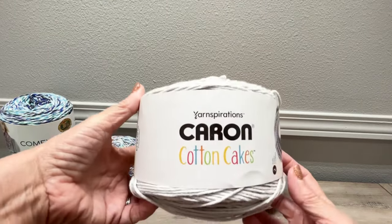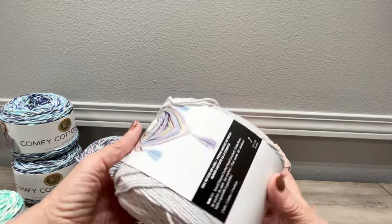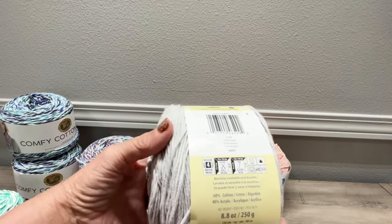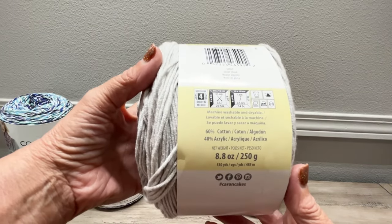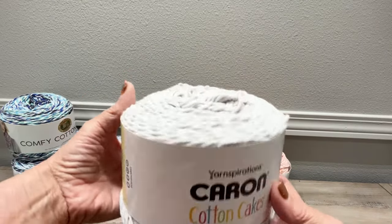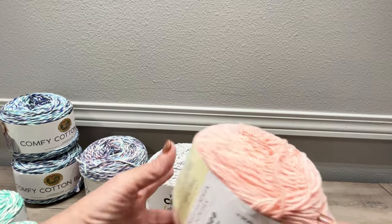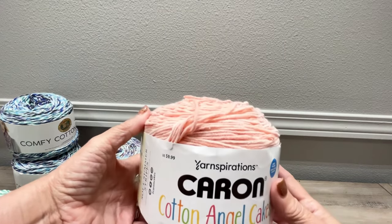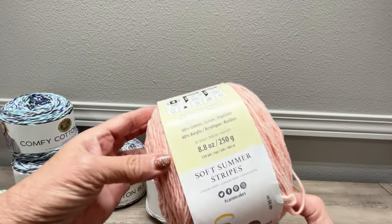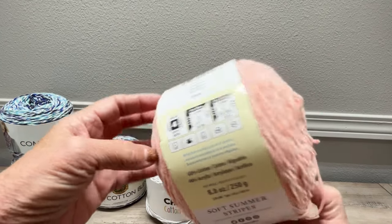We have the Caron Cotton Cakes — if you like this light gray color you will love this. It's 60% cotton, 40% acrylic, machine washable and dryable, medium full weight, called Silver Cloud. And this one is a nice light salmon ombre-type color — Caron Cotton Angel Cake, Soft Summer Stripes, 60% cotton, 40% acrylic, Coral Rose, medium full weight. It is beautiful.